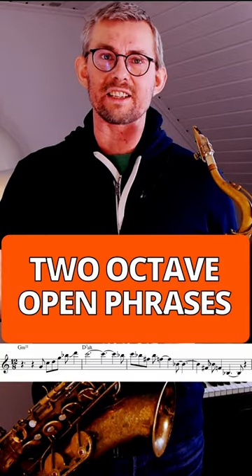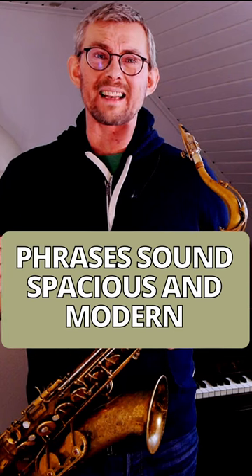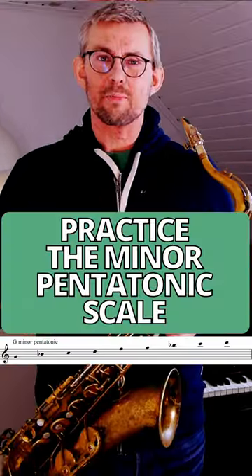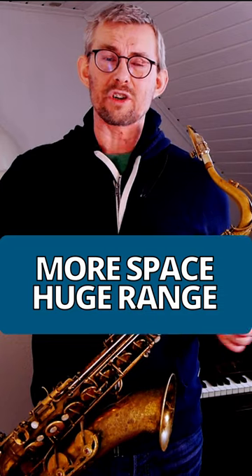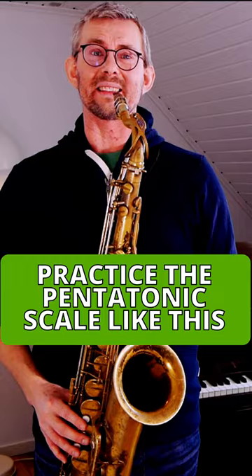Greg is playing these huge phrases stretching over more than two octaves. Making these huge jumps makes his lines sound really spacious and really modern. Play that minor pentatonic scale — the trick is to skip one note and then play it two. In this way you get a lot more space and a very long stretch of scale. Practice your pentatonic scale like this.